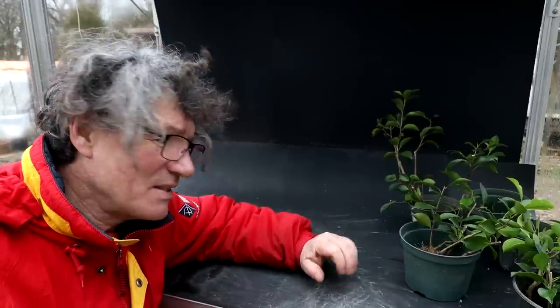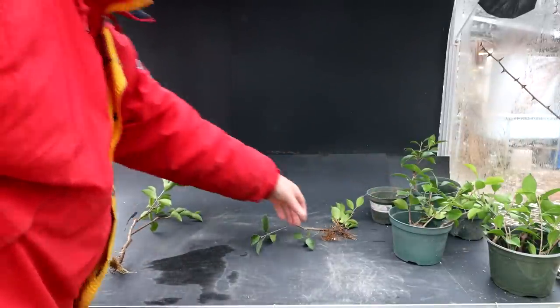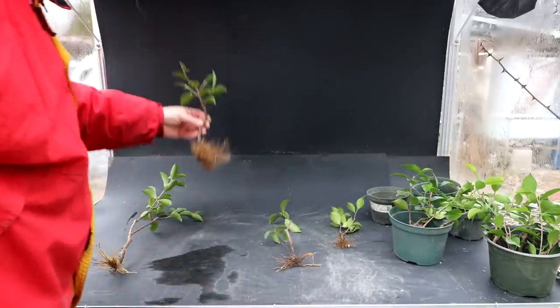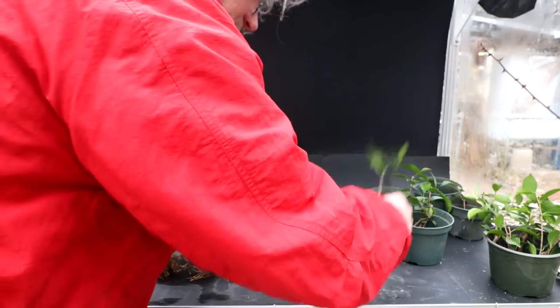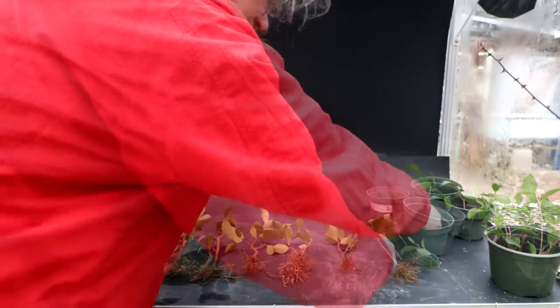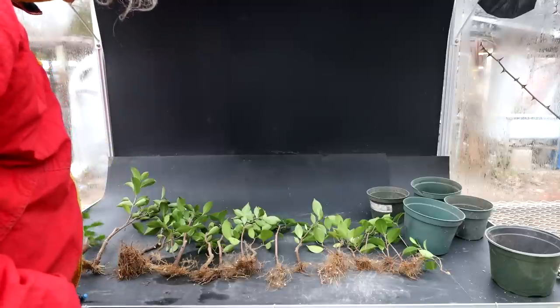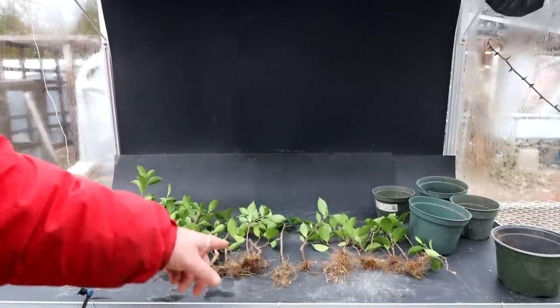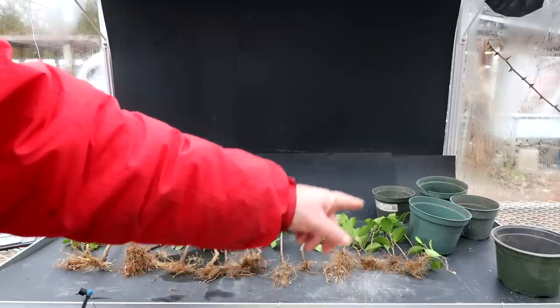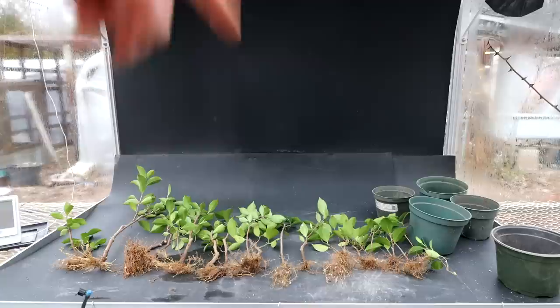I am all ready for planting now. I've got to count up my trees, count out my pots, and see if I want to combine any together. I'm going to sort them by trunk diameter, starting large. I've got one, two, three, four, five, six, seven, eight, nine, ten, eleven, twelve, thirteen, fourteen, fifteen, sixteen, seventeen, eighteen of them — more than I expected. And I only have five pots, so I guess I'll go get some more pots.